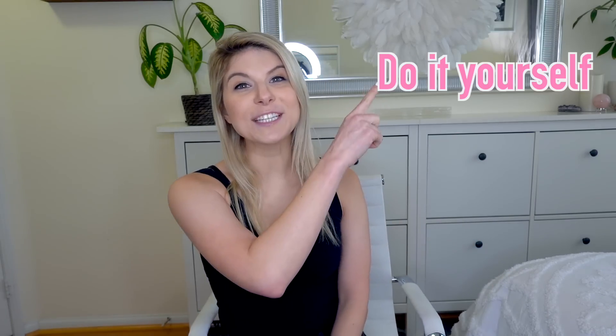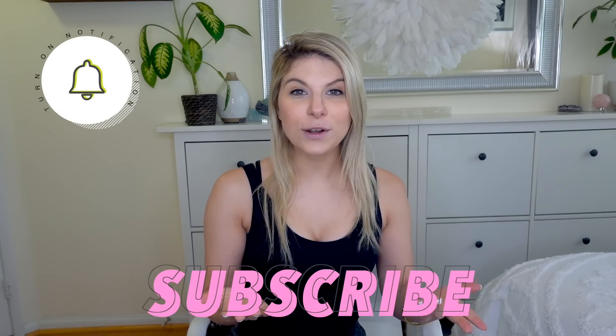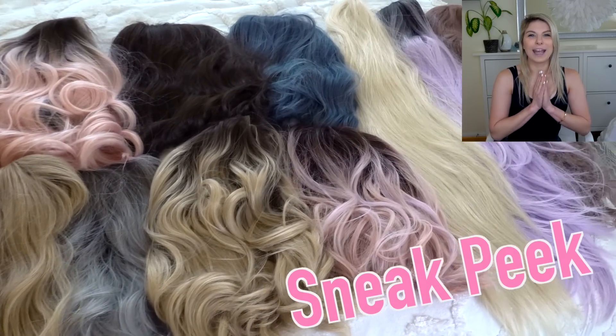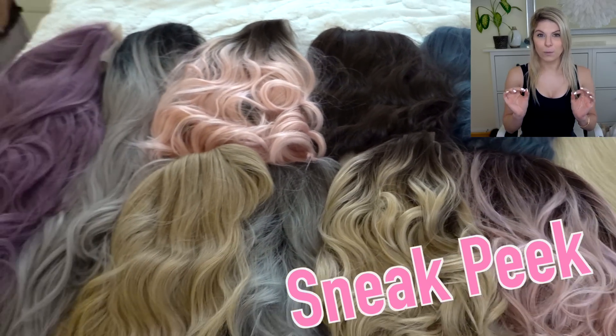Hey guys, welcome back to my channel. If you're new here, my name is Kristen and I post DIY, lifestyle, and shop with me videos every week. If you like those things, please consider subscribing and hitting that notification bell so you don't miss a future video. Today we are going to be doing an Amazon wig try-on haul — I have been seeing these videos all over YouTube and I have been dying to try out some wigs.